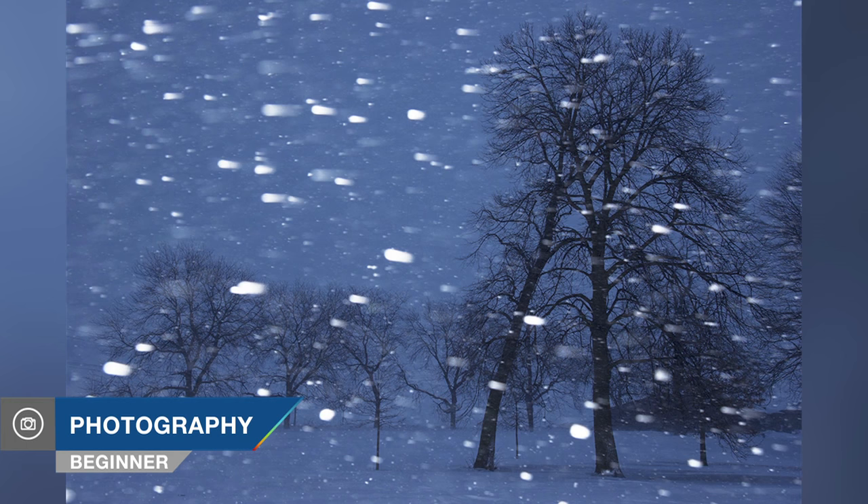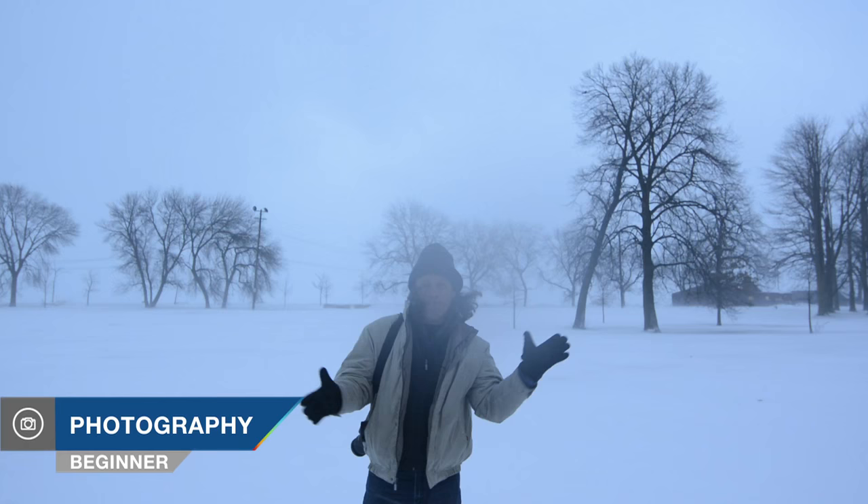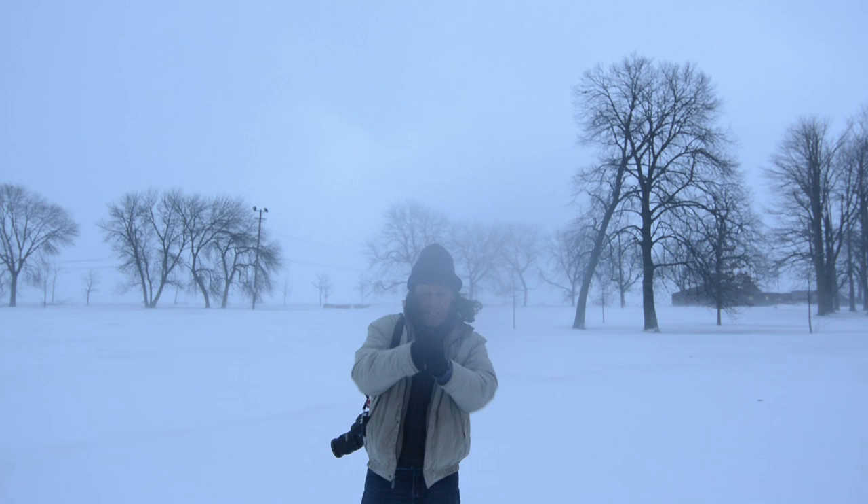Hey, are you looking for a really cool way on how to freeze the action of falling snow on a cold, blustery winter day, much like I have here in the city of Chicago? Well, stay tuned, you're about to find out.